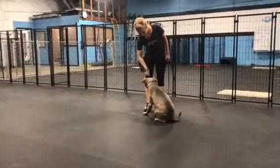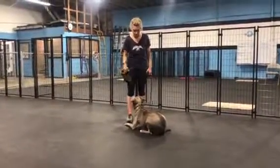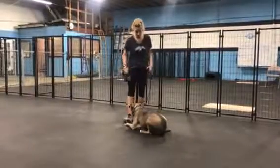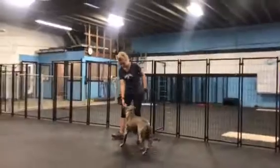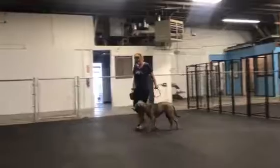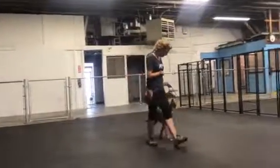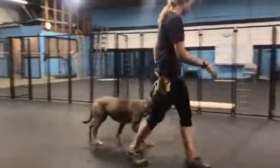Sarah's working on a down here with her now. She's using that e-collar there for that reminder, that encouragement to help her down. She always gets that one free command to go into that down on her own at first. If she doesn't do it, that's when we use a little bit of that e-collar as encouragement to help her think through it and resolve that e-collar pressure on her own.